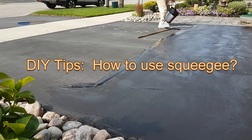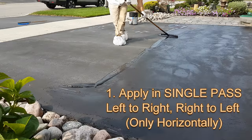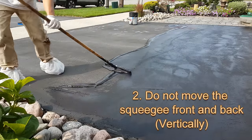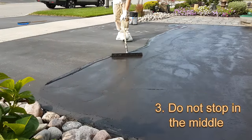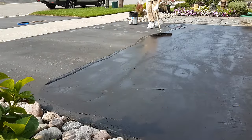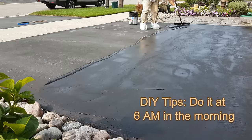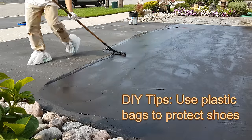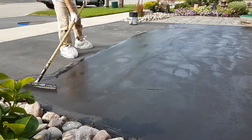To use the driveway squeegee, the trick is to apply the sealer in one single pass — left to right and then right to left horizontally. Do not move the squeegee vertically and do not stop in the middle. I would recommend doing it very early in the morning; otherwise the driveway sealer will dry too quickly under the sun and it will not be smooth. Personally, I don't like using the roller because it does not do a good job filling the small cracks.